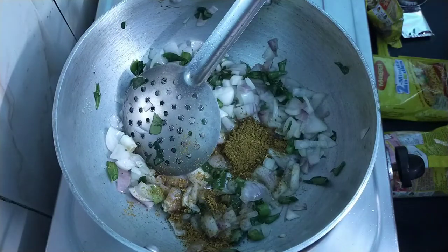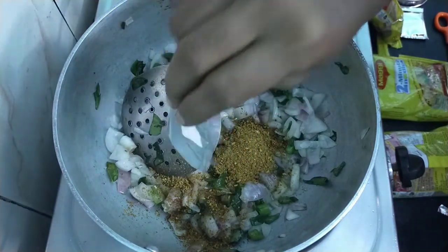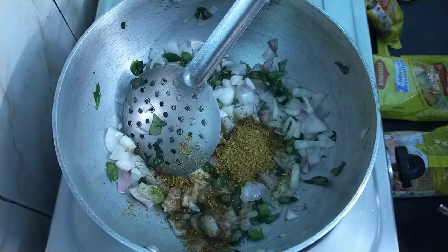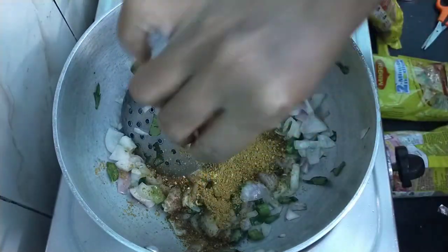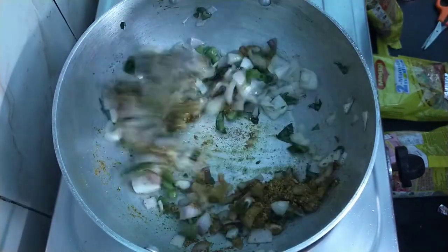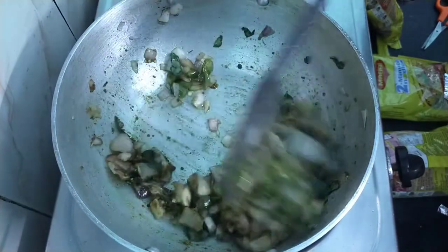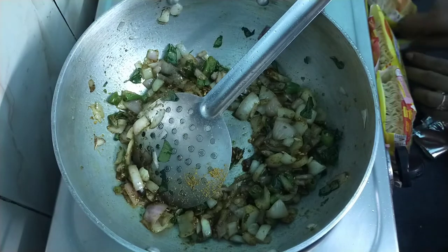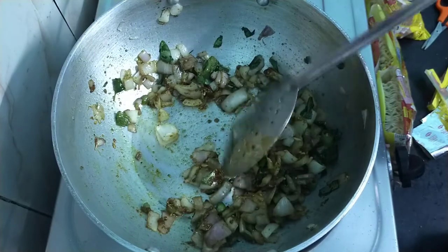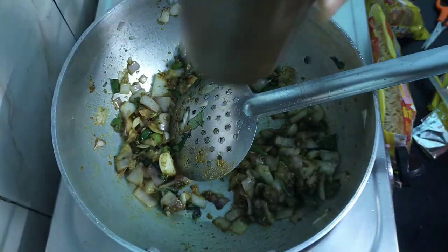The Maggi masala is very good — it will help cook the egg as well. We will add about 3 tablespoons total. Let's mix it all up together.